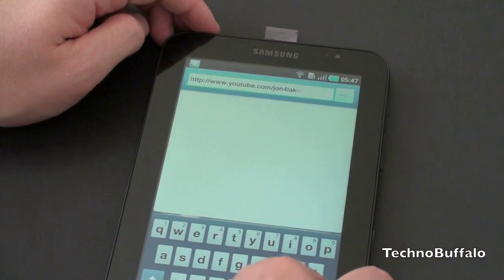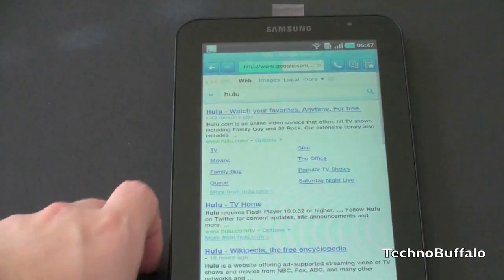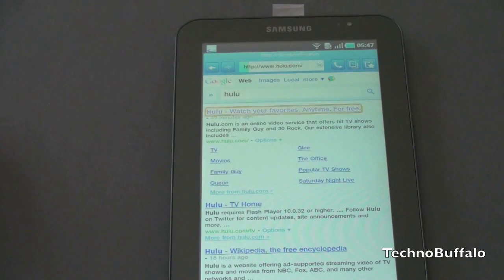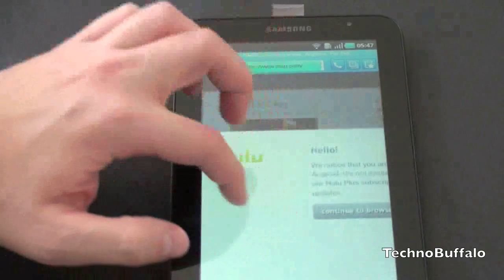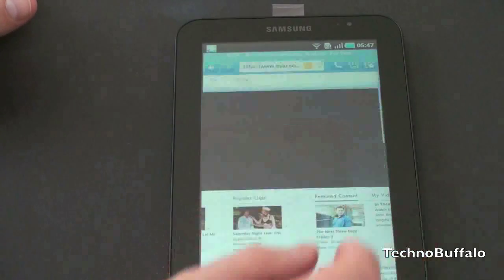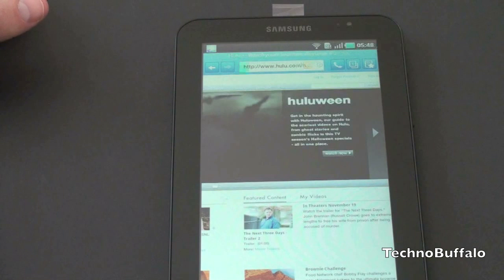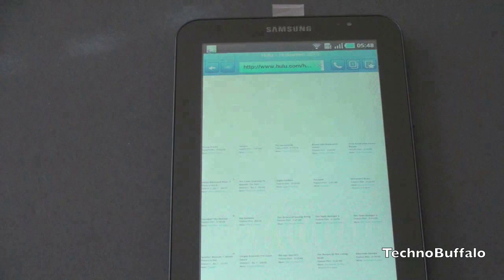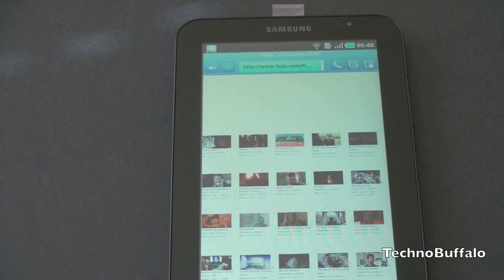I assume you guys are curious as well. Let's try Hulu and see if this works. We haven't really seen Hulu working on any sort of phone. We'll figure it out together live on video. The browser is very snappy here on the Galaxy Tab — typical Android, works well, pinch to zoom works very well too. We get a message: 'We noticed that you are trying to access — it's currently not available, working hard to support it.' So that does take care of that question. Let's go ahead and see if it will let us play anything — a clip loading here. It does not look promising. And it looks like no dice here for Hulu — the content didn't start.